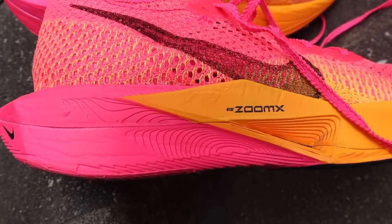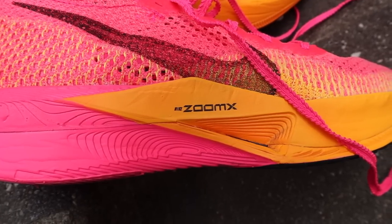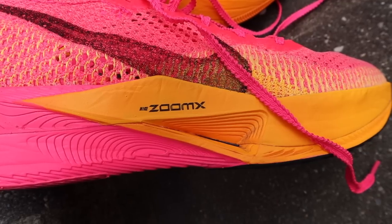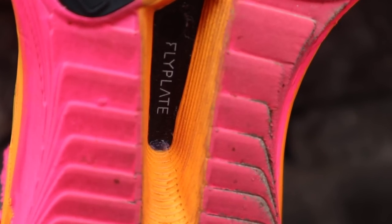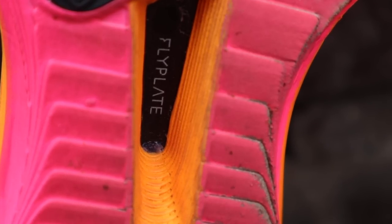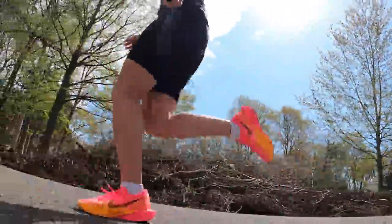Moving on to the midsole of the Nike Vaporfly 3, we have the Zoom X foam — I really don't need to explain this. You guys know what Zoom X foam is: extremely bouncy, very resilient, and just a fast foam. Paired with it is a carbon fiber plate that Nike calls their fly plate. It works with the Zoom X to get rid of some of that squish and softness, giving you extra spring and propulsion forward when you're trying to PR in a race. According to Running Warehouse, they also changed the configuration — a convex midsole shape to create more stability, increase energy return, and improve transition.